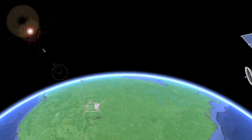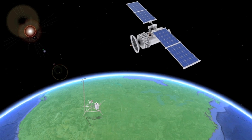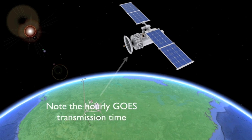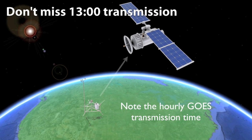Before leaving for the site, note the GOES transmission time. You want to make sure that the work done on the data logger, which will disable the GOES transmissions for a period of time, will not coincide with the scheduled transmission time. If you do end up missing a transmission, don't panic, but try not to miss the 1300 hour transmission, which is the most critical.